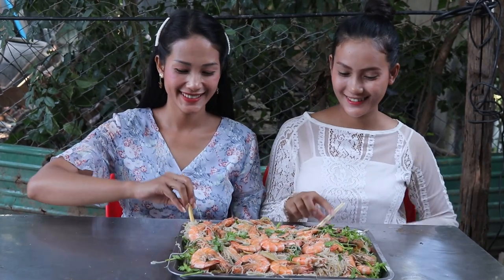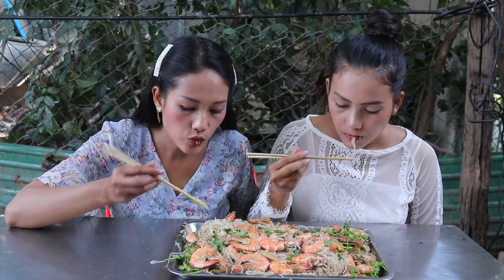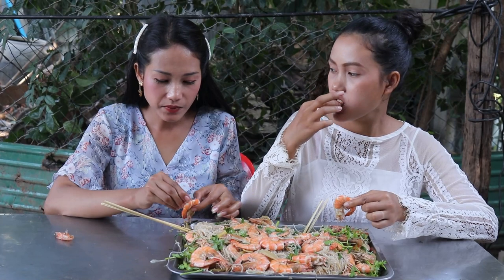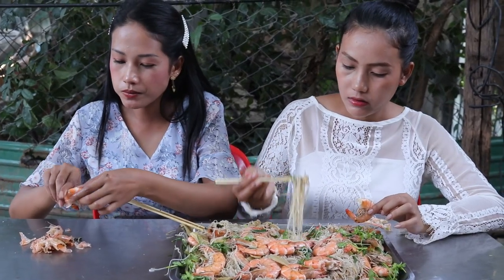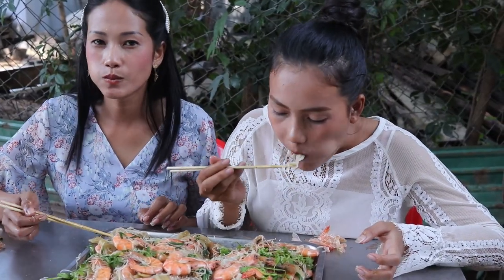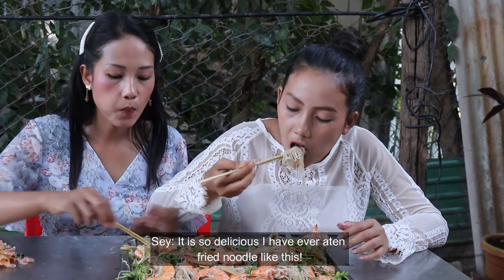Yummy food! I'll taste the rice... and the shrimp — delicious!